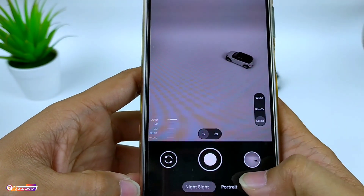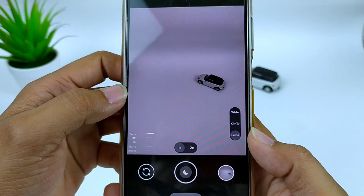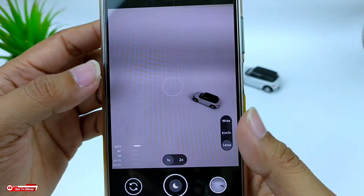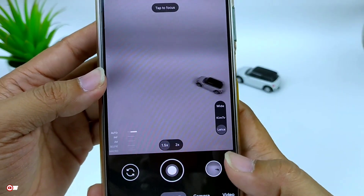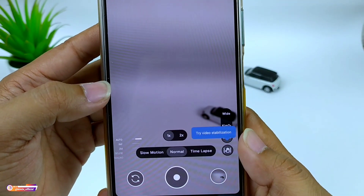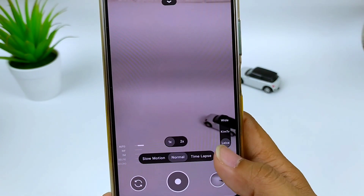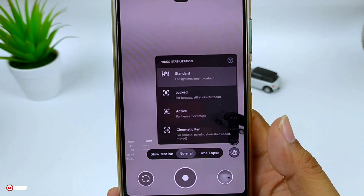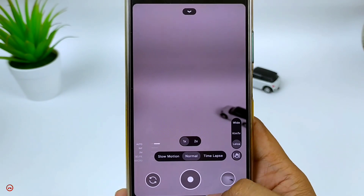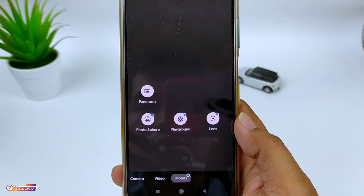Dan fitur-fiturnya: untuk night sight-nya sudah support untuk astrofotografi. Kemudian ada mode portrait, lalu ada mode kamera, video. Untuk videonya ada slow motion, normal, time lapse, dan sudah support video stabilization — ada standard, lock, active, dan juga cinematic pane. Lalu di mode lainnya ada panorama, photosphere, playground, dan juga lens.